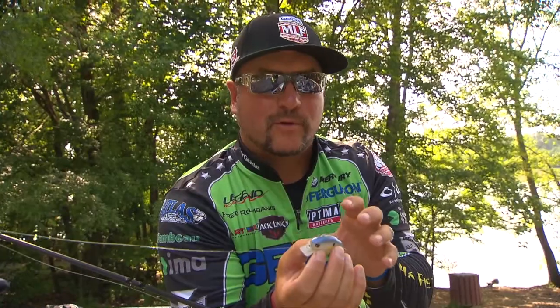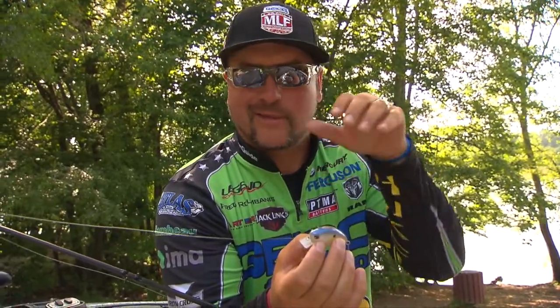You want to throw this bait where you don't think you would normally throw a crankbait, and that's where the squarebill really comes in handy. They're super buoyant, they only go down about 2 feet, and you can throw them in any kind of cover.